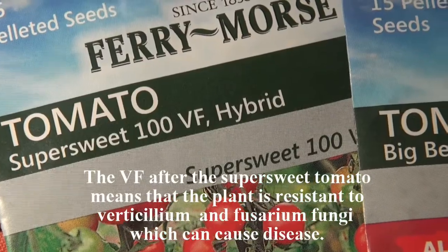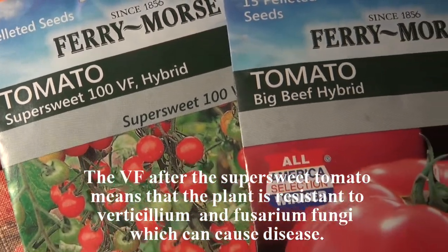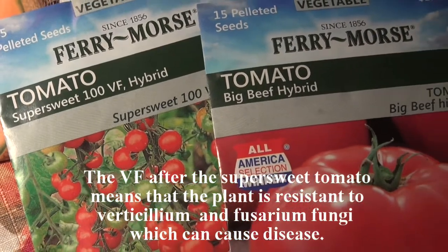People also choose their varieties based on disease resistance. If you have a variety that's more resistant to disease, you don't have to spend as much time treating — in other words, spraying. I don't like to spray unless I absolutely have to. Some of the newer varieties coming out are more resistant to diseases than some of the heirlooms and older varieties, so that's something you want to take into consideration.